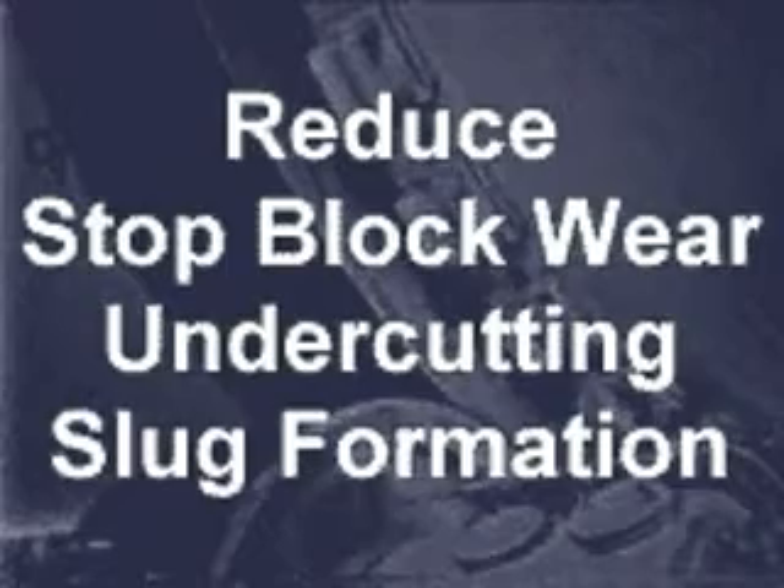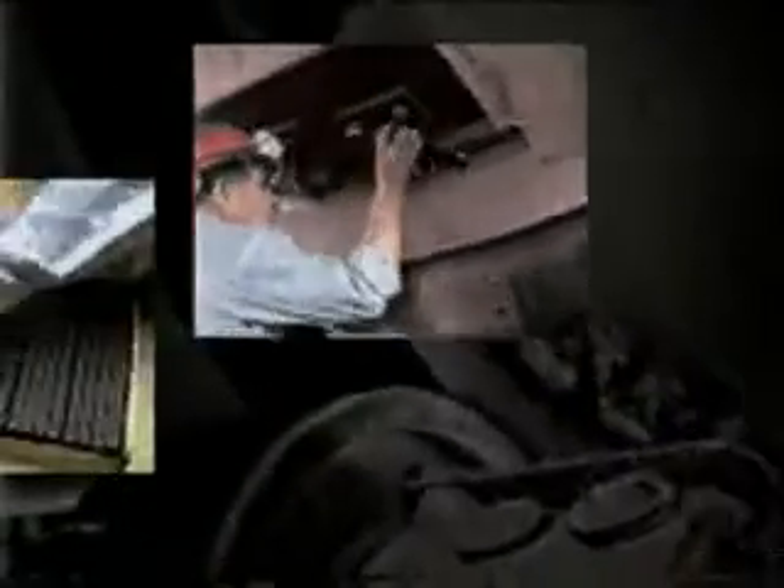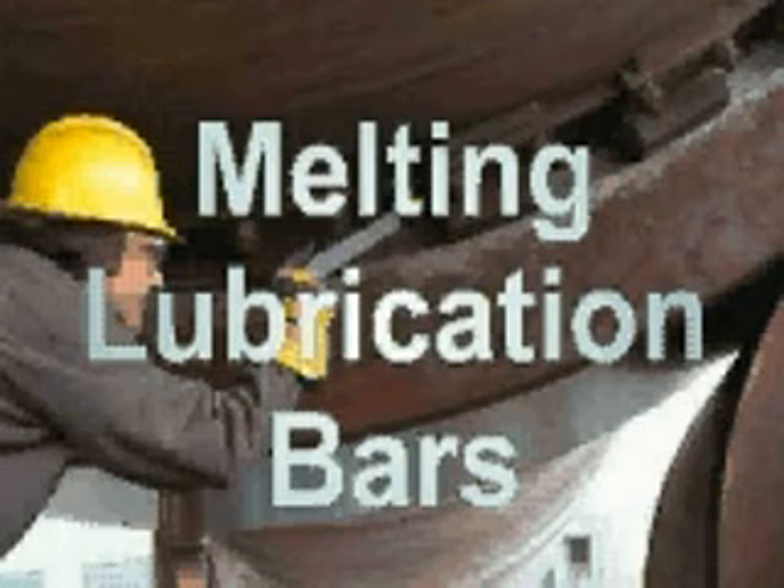Melting lubrication bars reduce stop block wear, undercutting, slug formation, filler bar wear and tire bore wear. Environmentally safe. Requires no equipment. Will not slide out. Convenient and easy to use. Melting lubrication bars — the most effective lubricant for extending the service life of kilns and dryers.